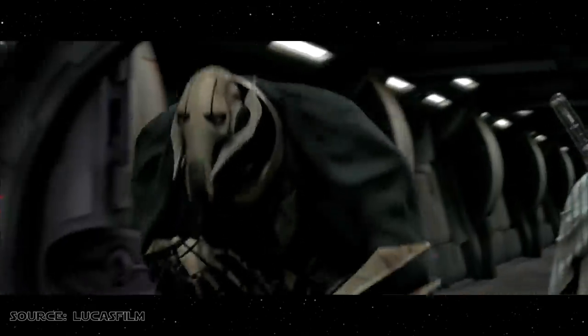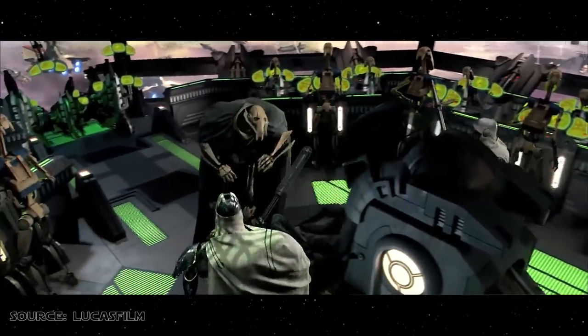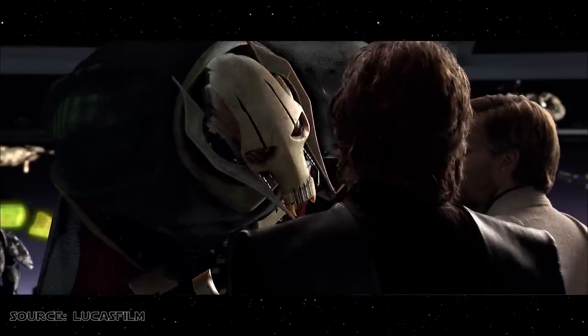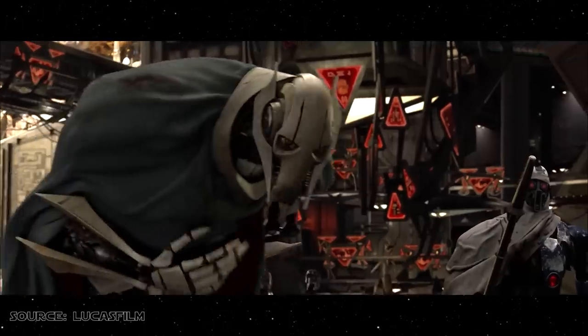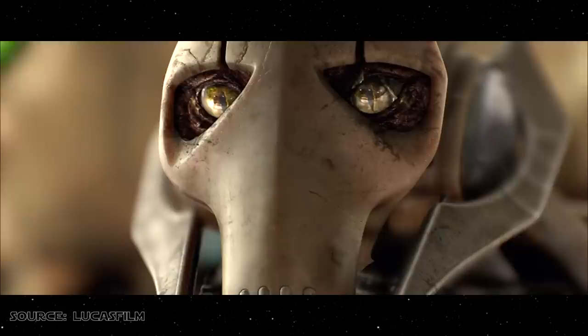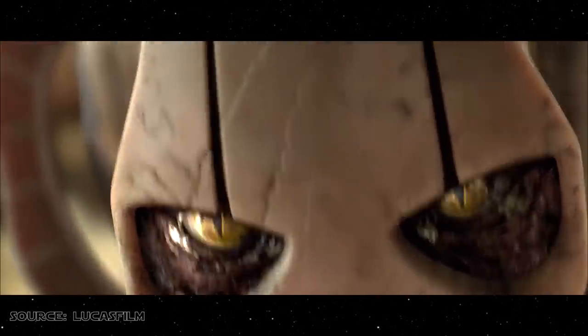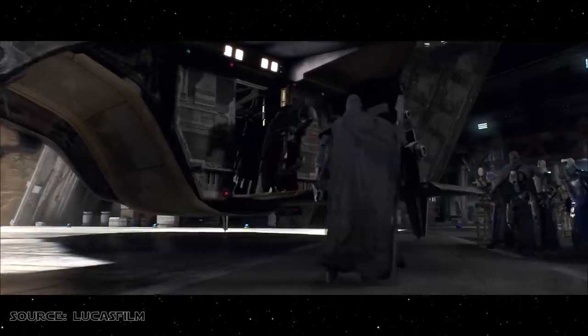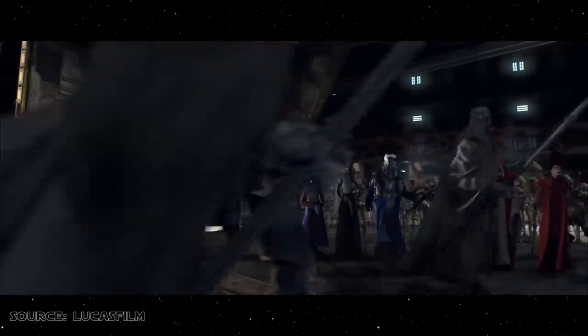Nevertheless, Wood wasn't actually the only voice actor to portray Grievous in Episode 3. The sound of some of Grievous' coughing was actually recorded by none other than George Lucas himself, who was suffering from a bout of bronchitis during the recording process. By giving Grievous an asthmatic cough, Lucas hoped it would give more of a sense of a real person existing beneath his robotic suit. Another way this was achieved was by adding a slightly awkward hunch quality to Grievous' movement.